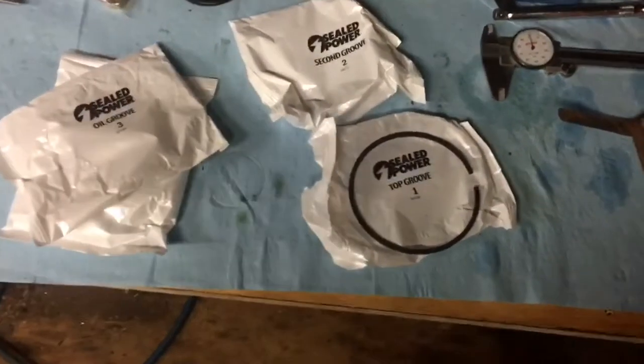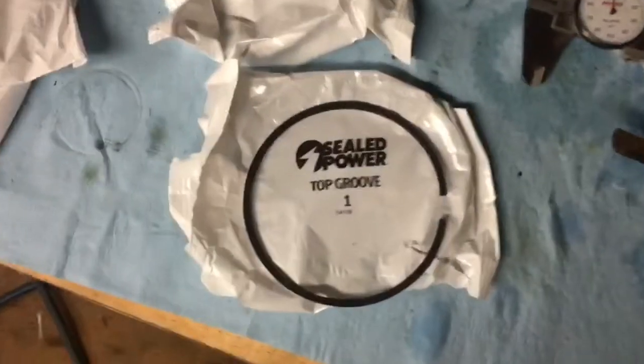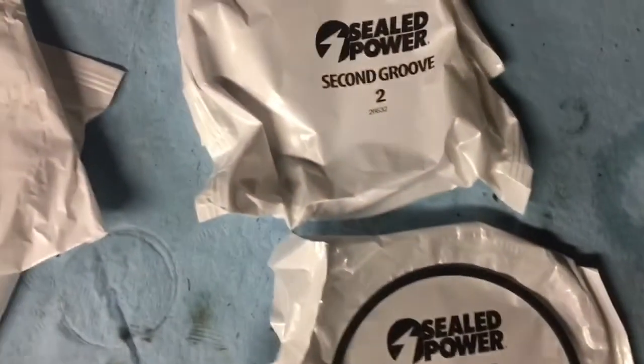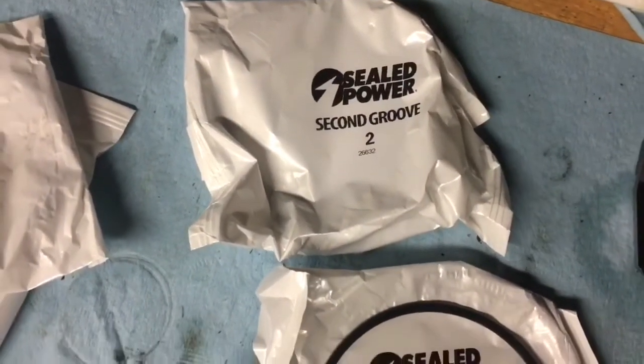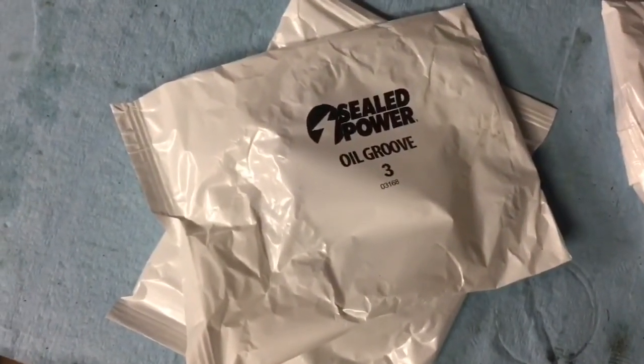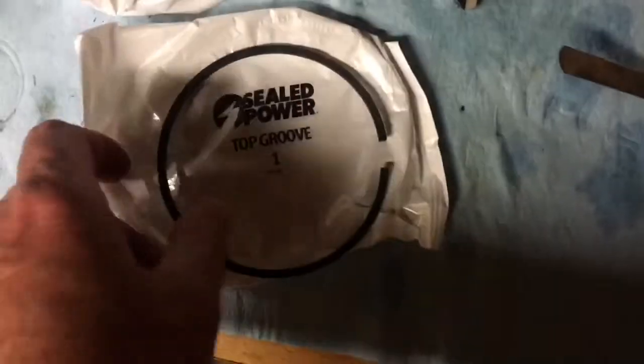For this build I'm using Seal Power piston rings. You have a top ring, which is groove one; a second groove, which is ring two; and a third groove, which is the oil groove — it actually contains three components but they come in separate packages. I've unwrapped the first groove top ring set and pulled out one ring. You have to figure out what's top and what's bottom — if there's a top and bottom there'll be a mark on it, and I don't see a mark, so these go in either way.